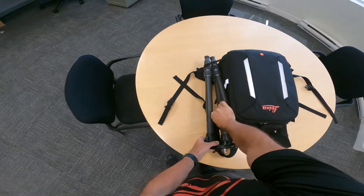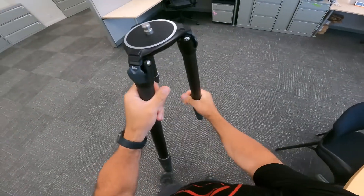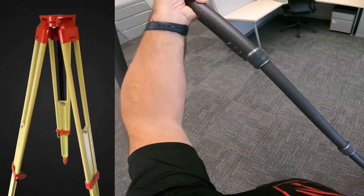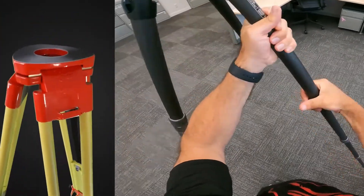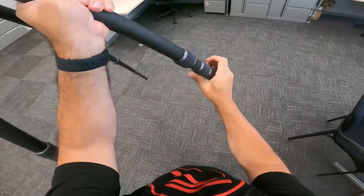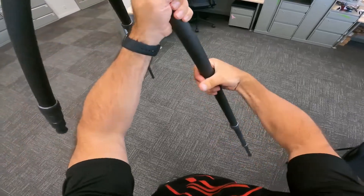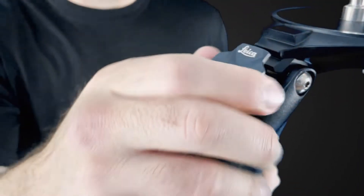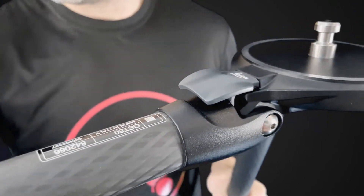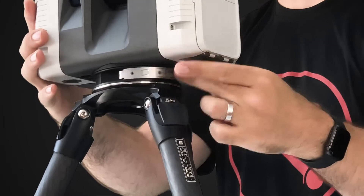You can choose to use the tripod made specifically for the RTC 360, which is a Leica branded carbon fiber Gitzel tripod, or you can use a survey tripod like this one. The carbon fiber tripods are tough yet astonishingly lightweight. You can set the tripod to various heights for almost any line of sight you need to get your scanning job done. These snaps here allow the tripod legs to splay all the way out if you need to get the scanner really close to the ground.